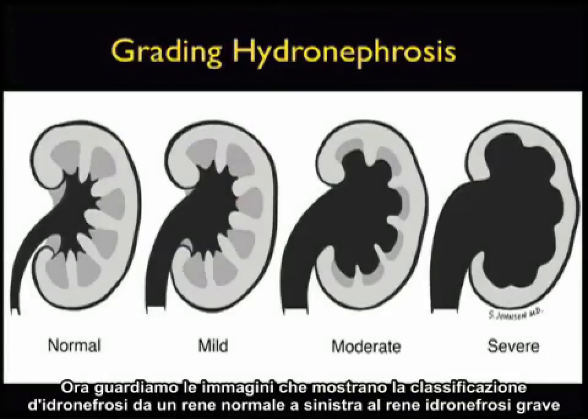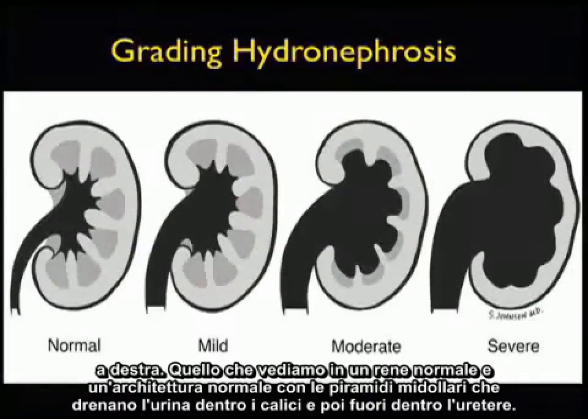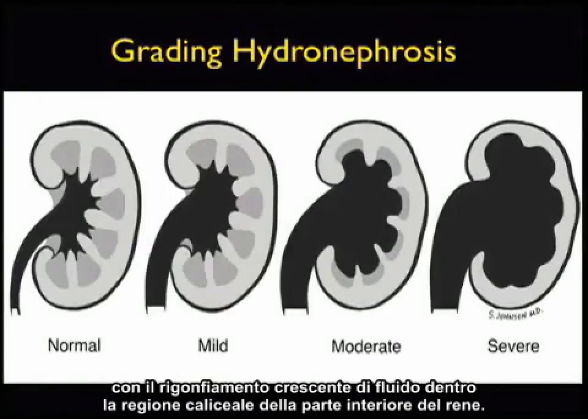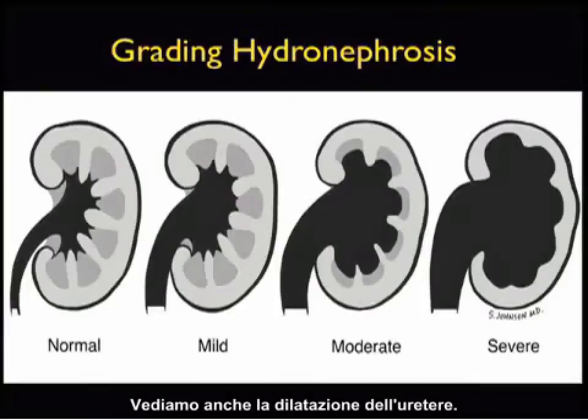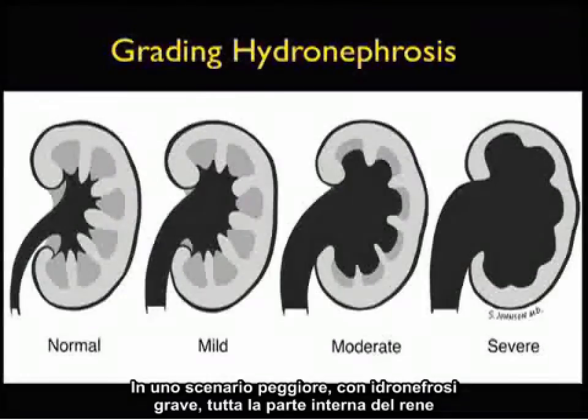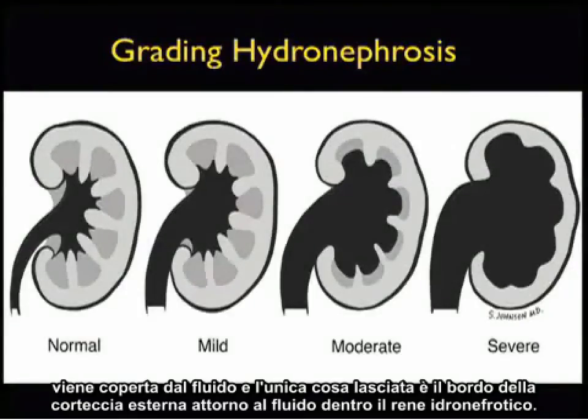Now let's take a look at a picture showing the grading of hydronephrosis from normal kidney to the left to a severe hydronephrosis kidney to the right. In the normal kidney we see normal architecture with the medullary pyramids draining the urine into the calyces and then out into the ureter. Now if a kidney stone or other obstruction had occurred, we can see that the hydronephrosis would be manifested by increasing ballooning out of fluid within the caloceal region of the interior part of the kidney. We can also see dilatation of the ureter. Notice in the moderate type picture here, we can see ballooning out of the medullary pyramids in addition to the calyces. In a worst case scenario with severe hydronephrosis, the entire inner part of the kidney is shelled out by fluid and all that's left is a little rim of the outer cortex.